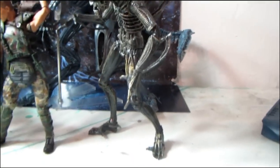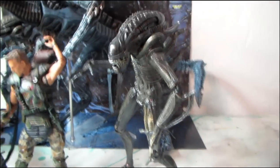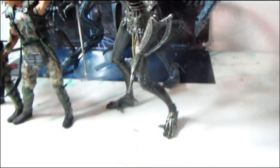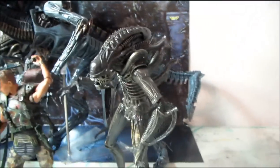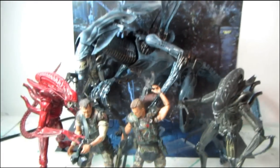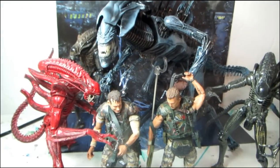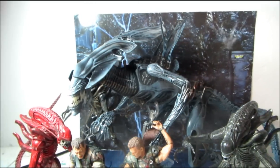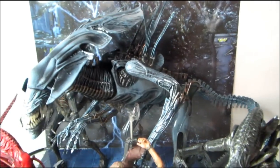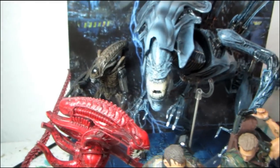Here we are with the whole squad. This alien is standing up as straight as it's going to on its own — any of you who own the NECA alien toys know they don't really like standing up all too well. But the Queen is just huge, and she's crouched, not even standing all the way up. Absolutely badass — I cannot think of anything I've ever spent a hundred dollars on being this epically awesome.